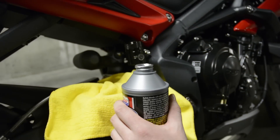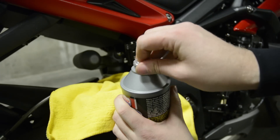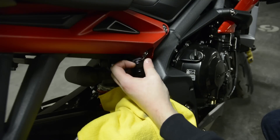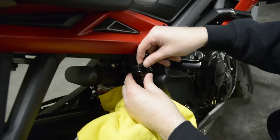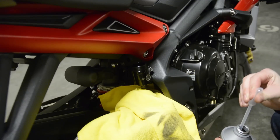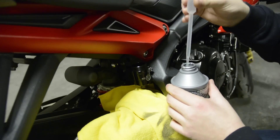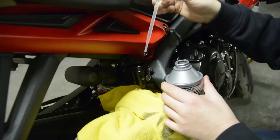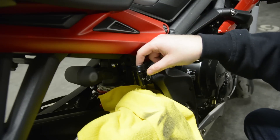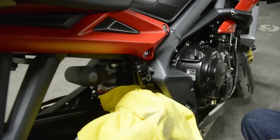Now open the new bottle of brake fluid. It's always a good idea to do brake work using a fresh bottle, as old bottles can be contaminated with moisture if they have been opened before. Remove the new brake reservoir lid and rubber seal. Using a clean pipette — not the one you used to drain the old brake fluid — refill the reservoir to the full line. There are two lines marked on the outside of the reservoir; use these as your guide. Replace the rubber gasket while being careful not to push out any brake fluid, and reinstall the lid.